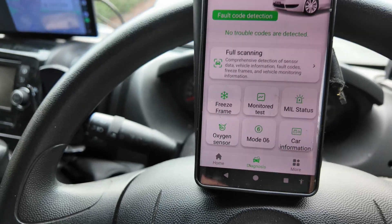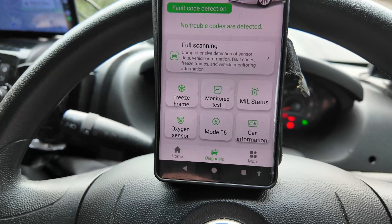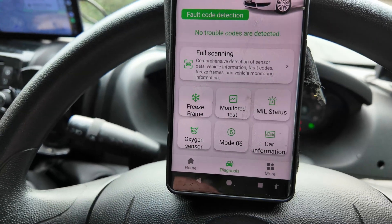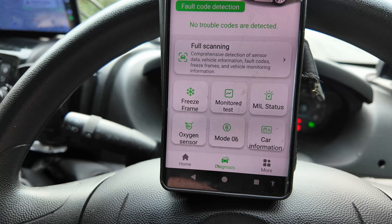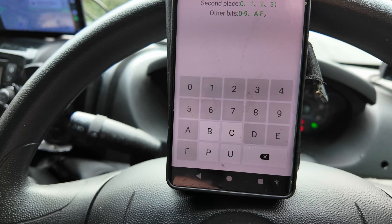I'm not affiliated with anything — I've just bought this from Amazon. It says it's got 35,000 fault codes as a fault code detector.